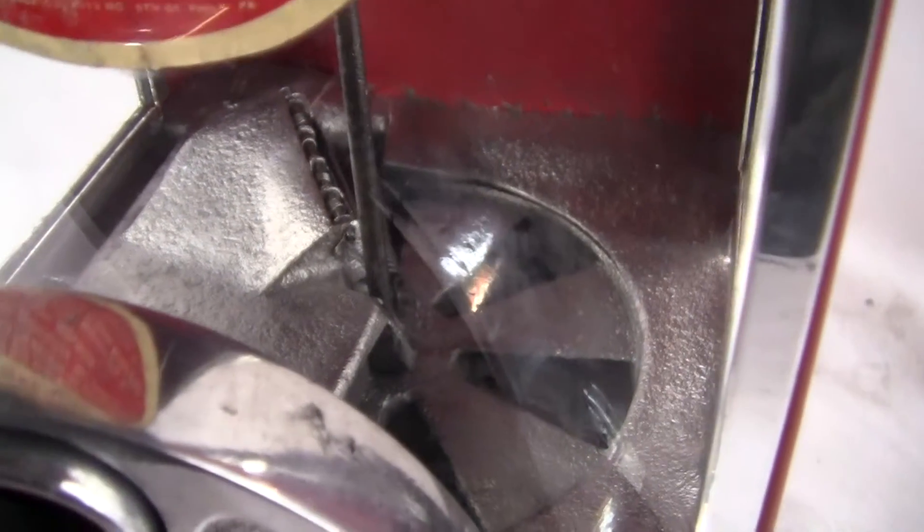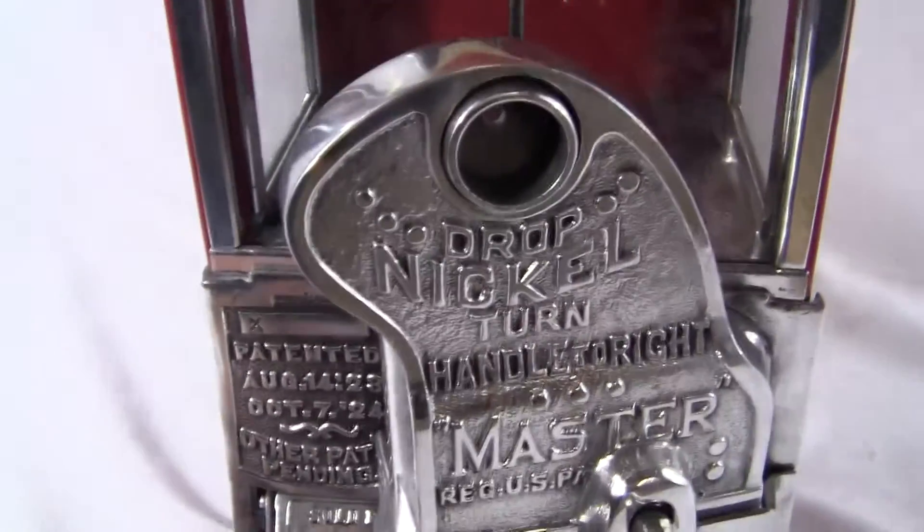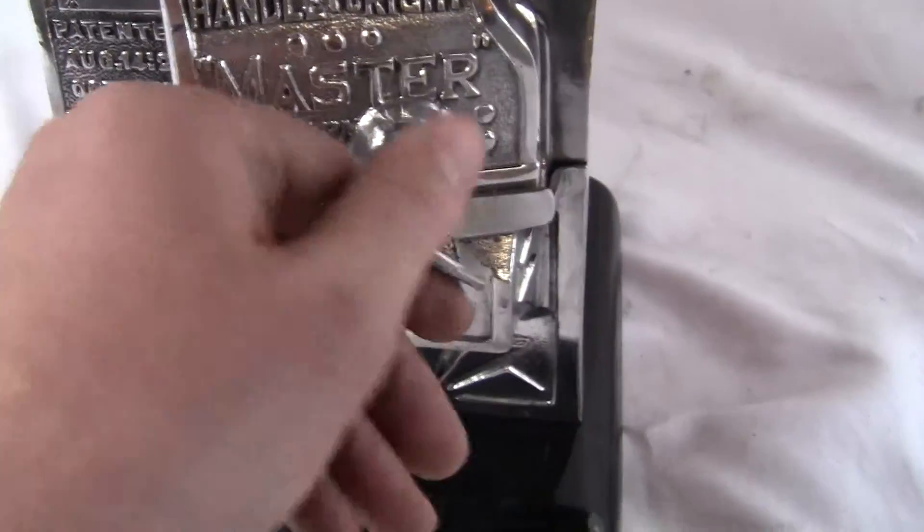This is the peanut wheel, or the bulk vending wheel. It comes with original decals. I do not know how old they are, but they are on the machine. The machine works.